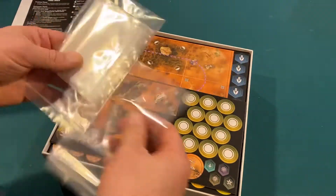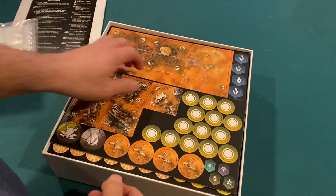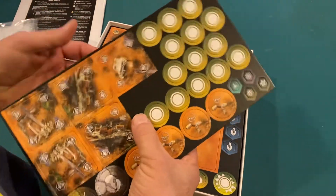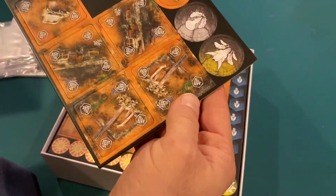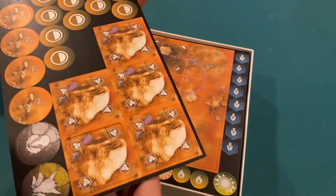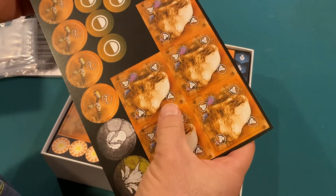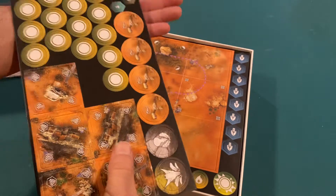I absolutely love a game that offers you storage bags. Because if there's no real solution for storing your stuff, at least you can throw it in bags. We've got some tiles here — I'm not sure what all these are. I recognize some of the symbols from playing the game, but I don't remember what all they are. I'm sure they're all covered in the book. Decent thickness — good and sturdy.